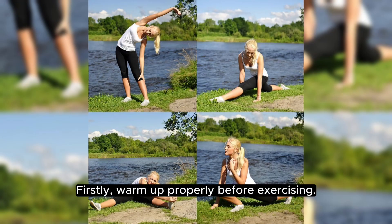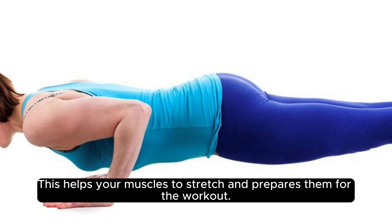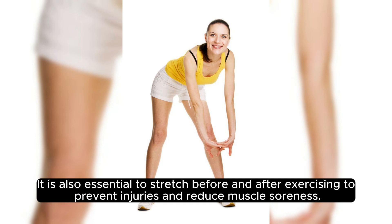Firstly, warm up properly before exercising. This helps your muscles to stretch and prepares them for the workout. It is also essential to stretch before and after exercising to prevent injuries and reduce muscle soreness.